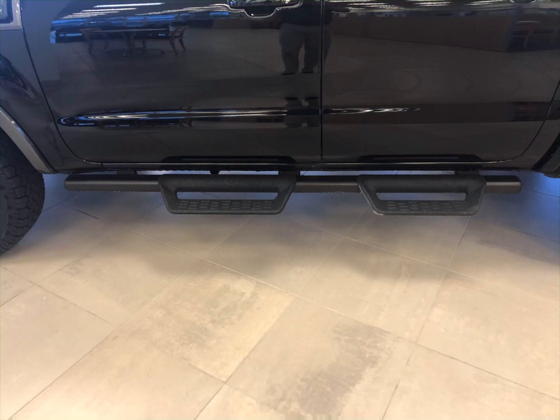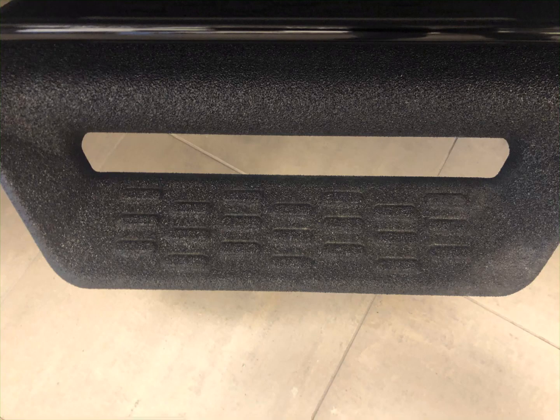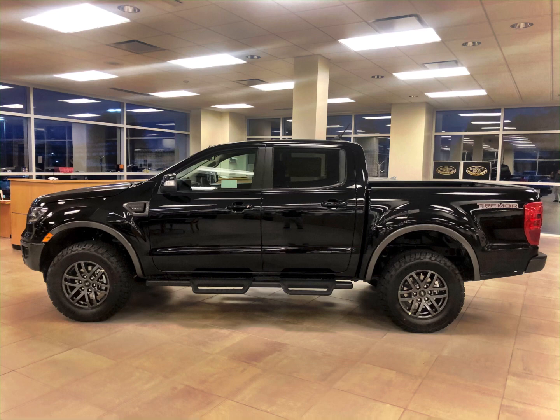I got my chubby little butt underneath the Ranger because I have it in the showroom, so I wasn't able to put it up on a rack. I squeezed up under there and there's no welding.